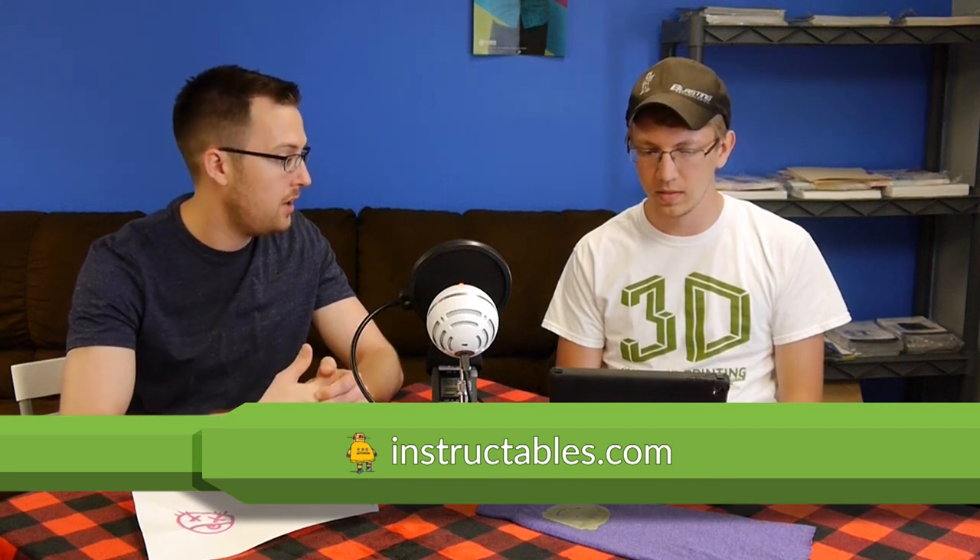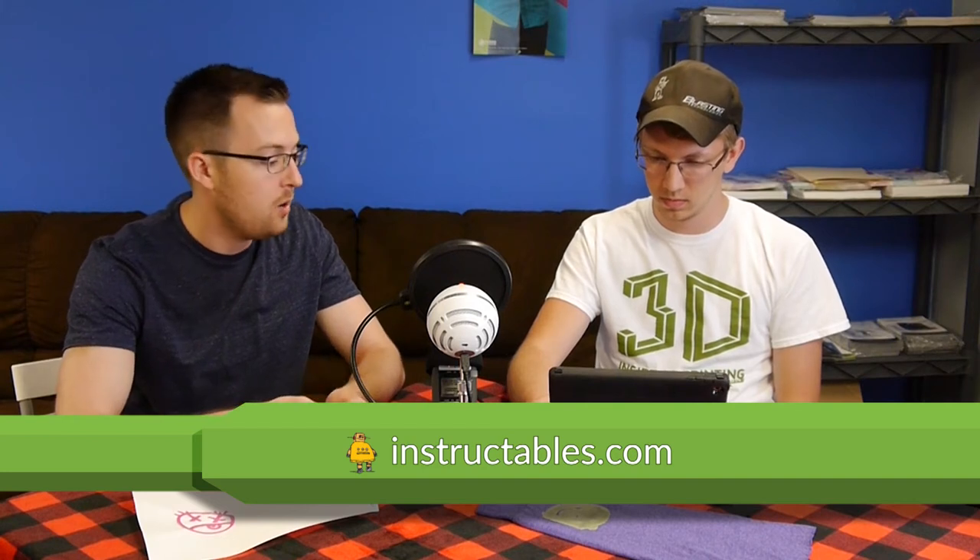The great thing about Instructables is it's definitely not just 3D printing — it's pretty much anything you could make, and someone has an Instructable for it. A lot of really cool projects. If you haven't checked out Instructables.com, definitely do it. They have both the website and a mobile app for iOS and Android. You might start in the 3D printing realm but end up in the food section or outdoors technology. I haven't made any projects from there myself, but — rainbow marshmallow! That looks good, might have to try that one. Definitely go check it out.